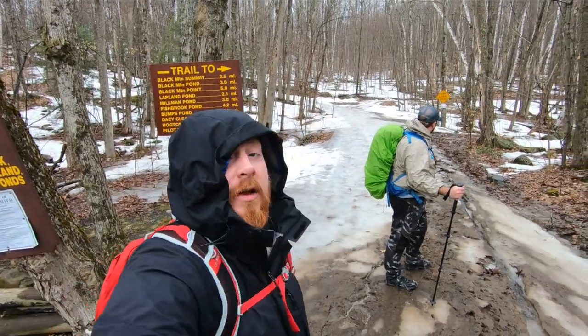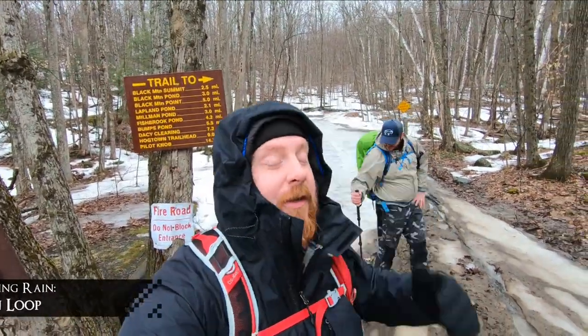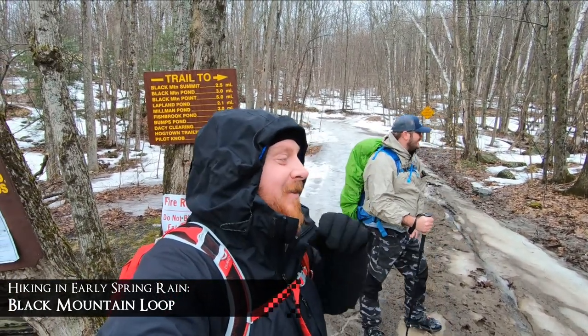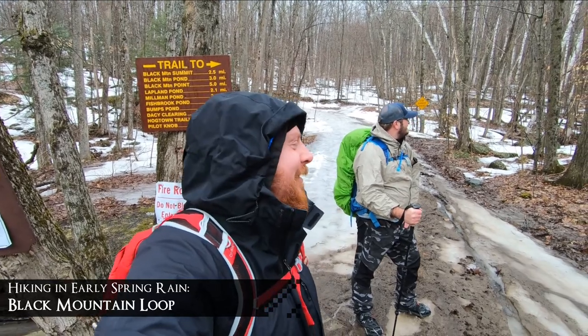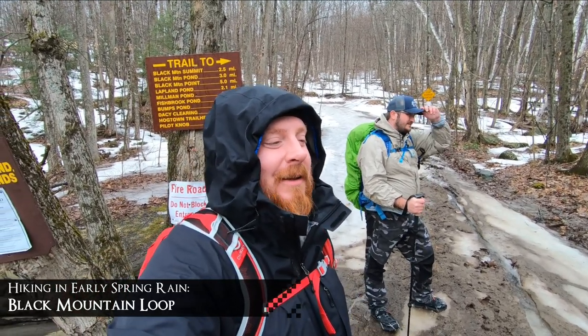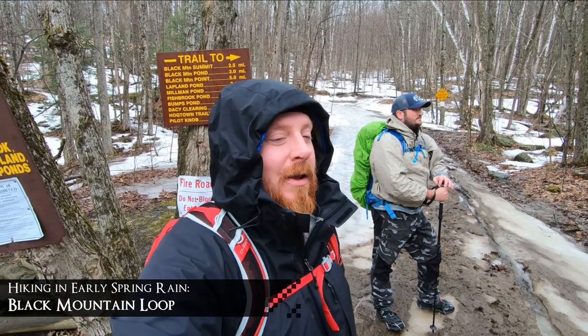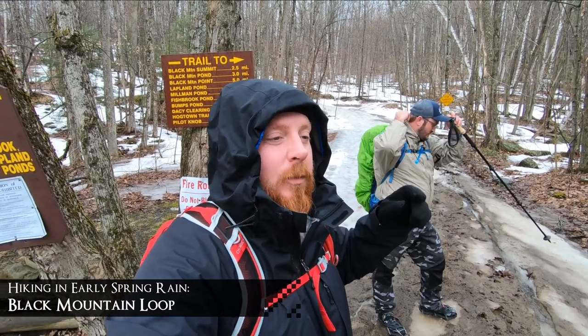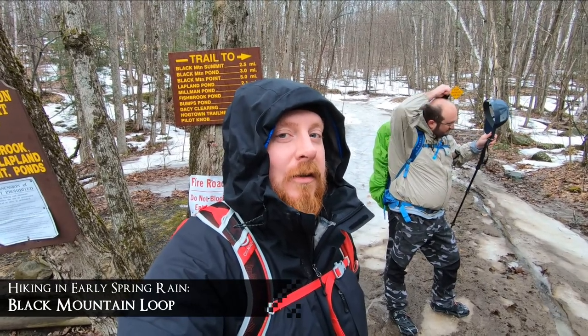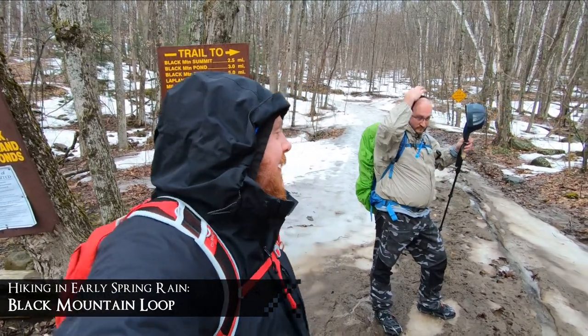Alright folks, we're out. We're gonna have another adventure today. It's becoming the John and Jay show because people get sick and they can't come with us, but that's alright because we've got some fun stuff planned for this afternoon and we're gonna have a good time. We're in the Black Mountain Trailhead parking lot right now. We're gonna go up to the summit and then loop around the back side and hit the Black Mountain ponds. Probably check out the lean-tos there. Stick around, gonna have a great day today I think.